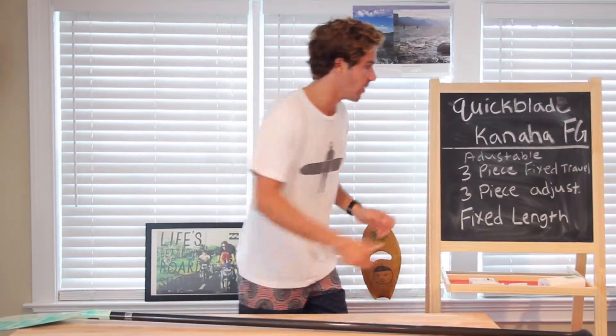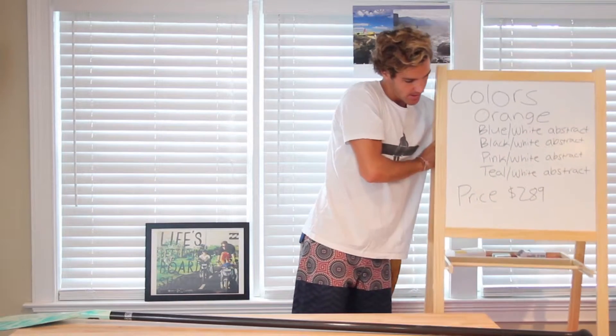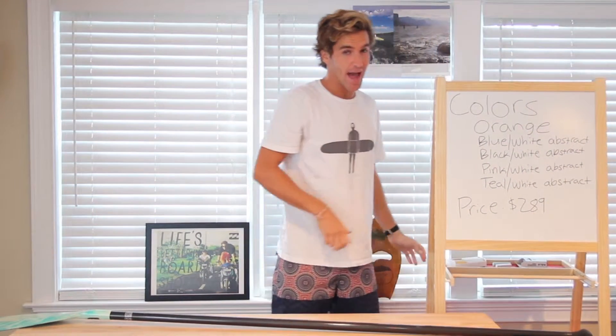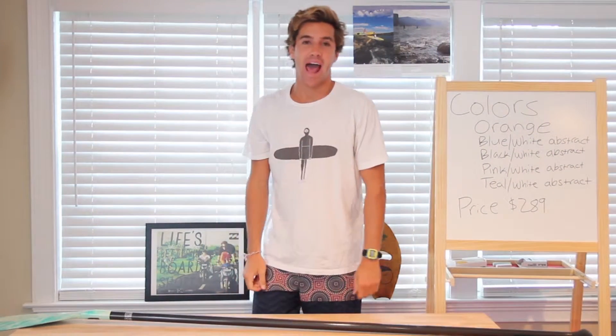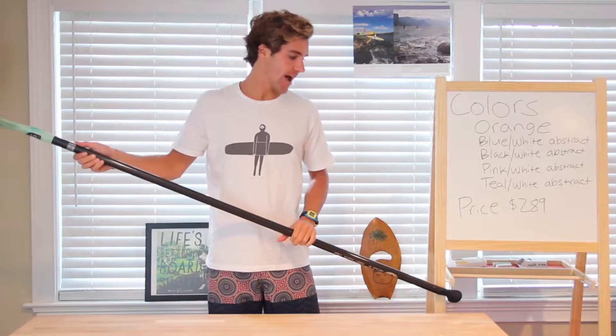The colors that are available are orange, blue-white abstract, black-white abstract, pink-white abstract, and teal-white abstract.